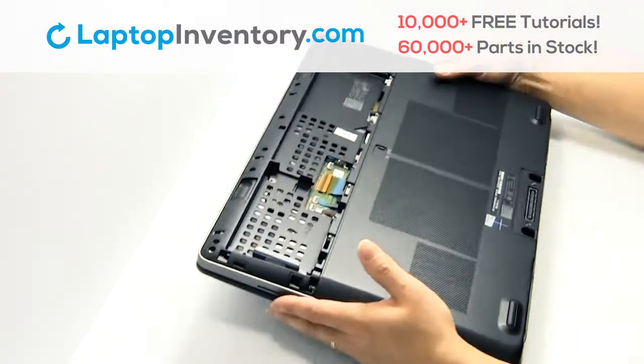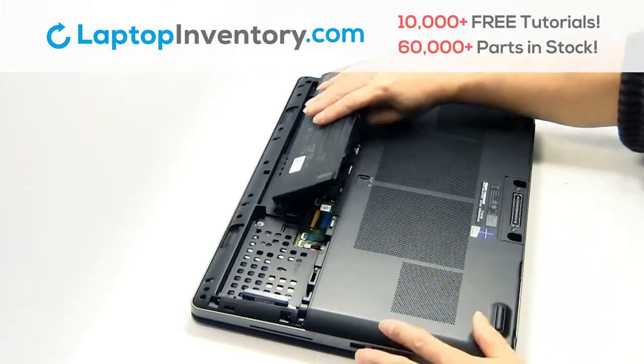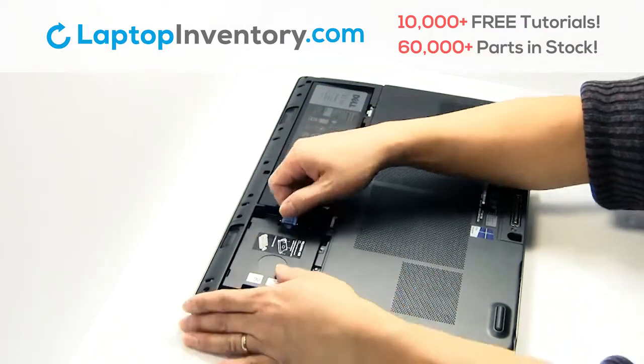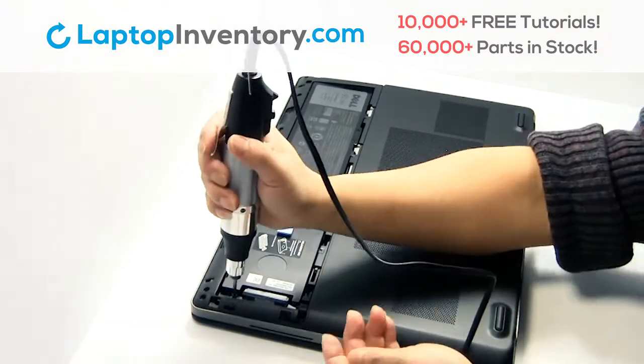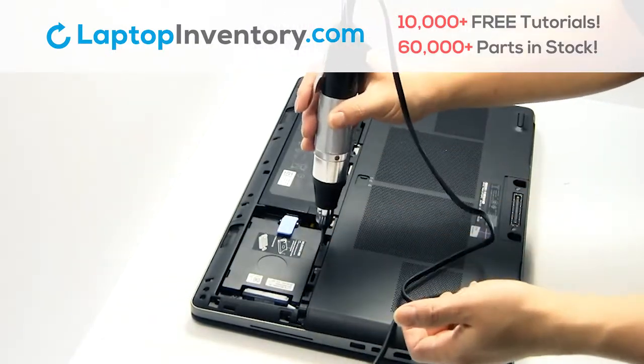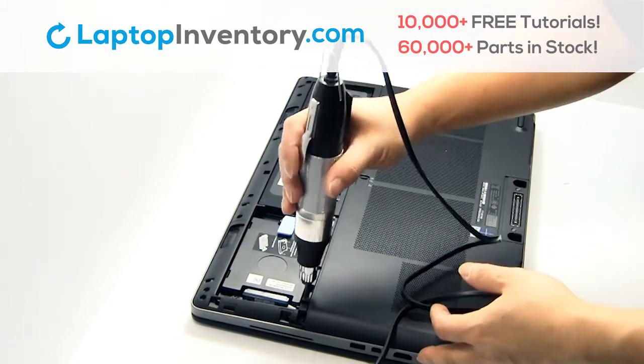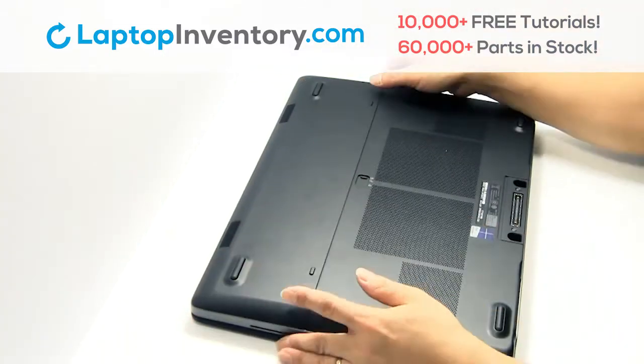Turn the laptop over. That's all, you just installed new laptop memory.